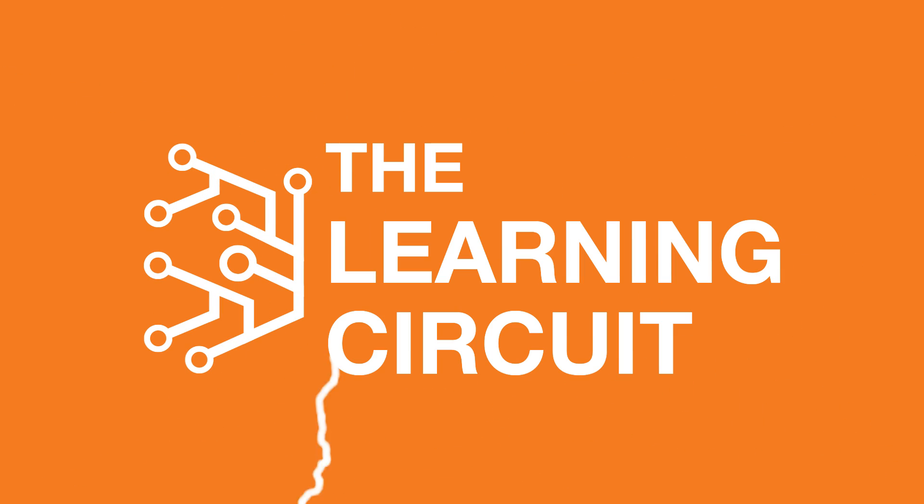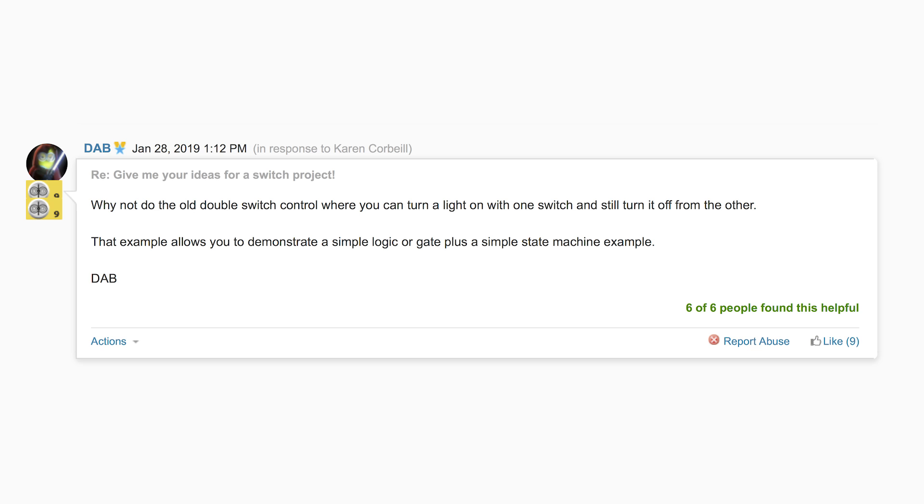Hi and welcome back to The Learning Circuit. Today we're going to learn how a three-way switch circuit works. This idea came from Element 14 community member DAB — thanks for the suggestion.